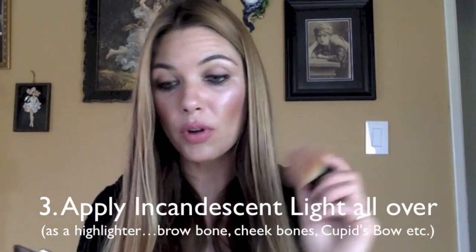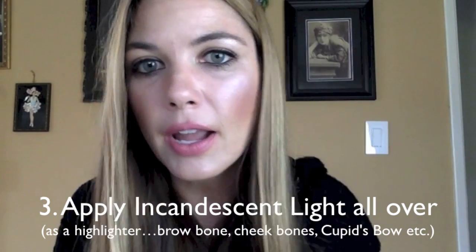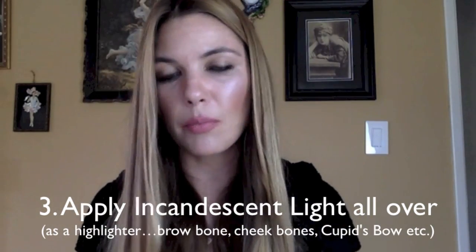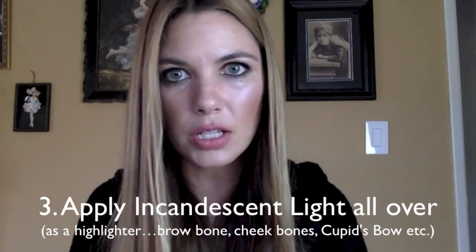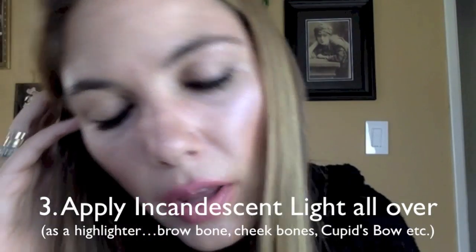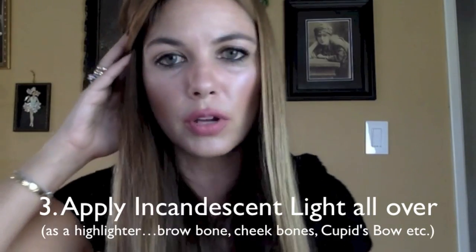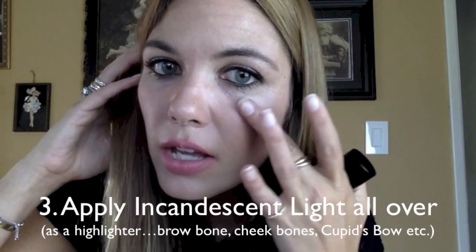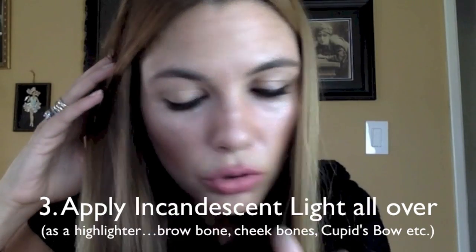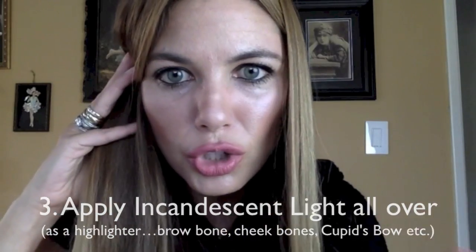I'm going to take my brush and dab it into the center color, which is the Incandescent Light, and sweep it right under my eye area to brighten things up. You can see how the light is being caught in that area where I've applied it, but it doesn't look too shimmery — certainly not glittery. I'm going to use my finger to add a little bit more in a more precise way across my brow bone, which is where I would typically apply a highlighter. You can bring some in close to the edge of the eye, and perhaps a little bit more in the corners. And the pièce de résistance — a touch in the cupid's bow, which creates an illusion of additional fullness in your upper lip.